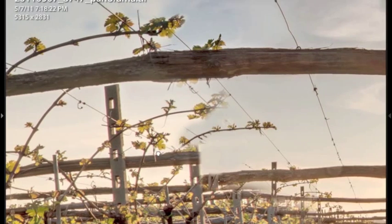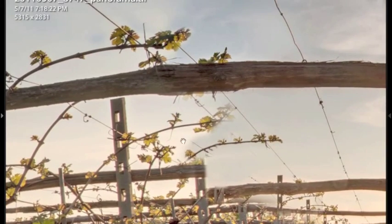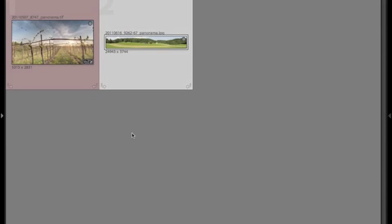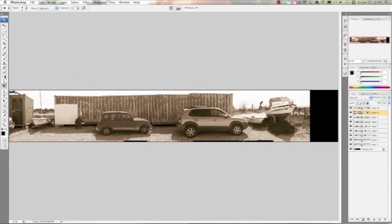Photoshop couldn't merge those two images together because the parallax was too big. I tried to do it manually but it's just not good. So these are two examples: perfect stitching with a panoramic head versus stitching with a classic tripod head without proper nodal point alignment.